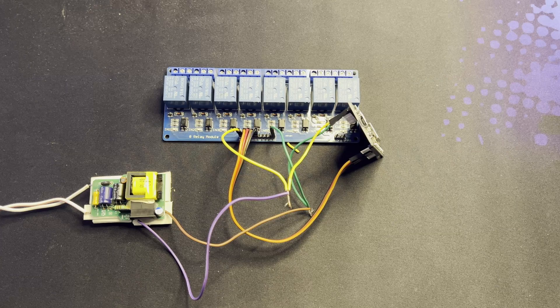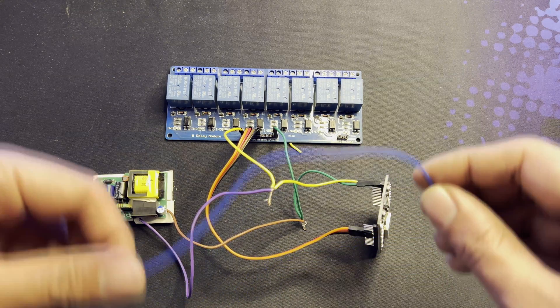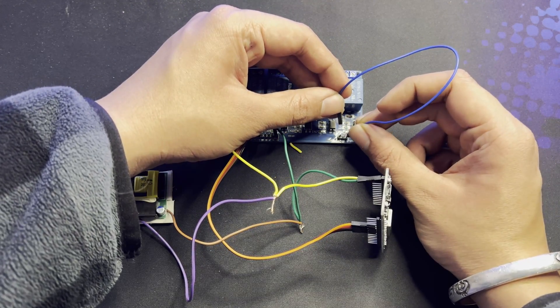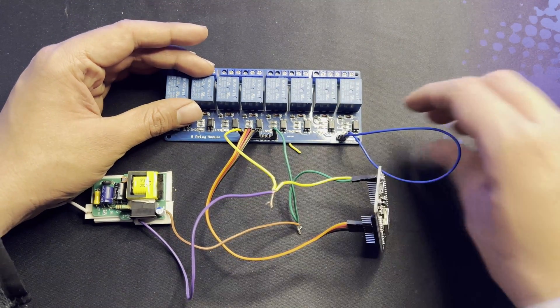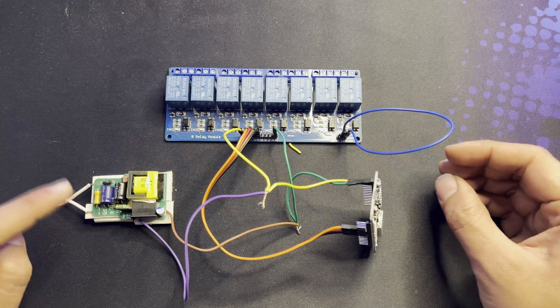All connections from the ESP8266, relay, and power supply have been done. Since I am only using 4 relay channels, I am jumping the external power supply on the relay by connecting a female-to-female wire from VCC to JTVCC, so that I can power it from the power supply itself.